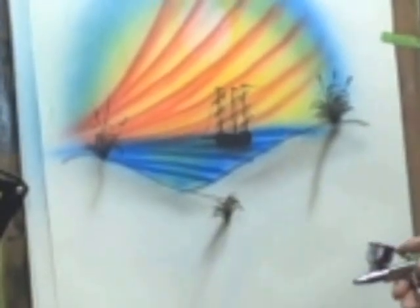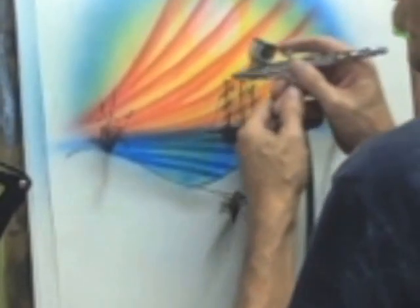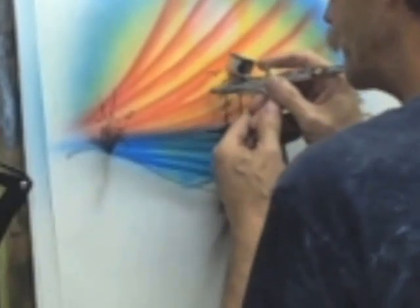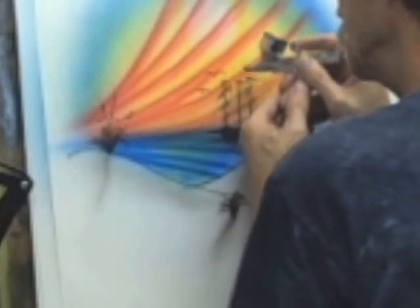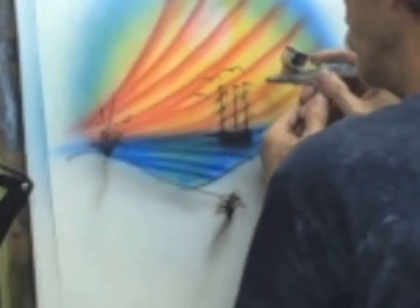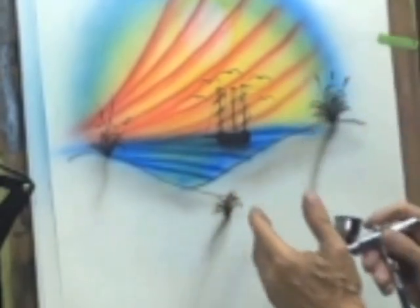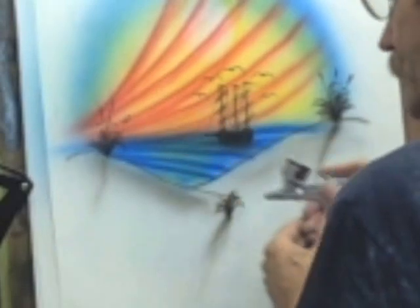I'm sure you can do better than I did — hopefully you get the gist of what we're doing here. Just freehand work, it's just a fun painting. Put a few birds in the sky, again just dagger strokes, and there you have a simple beach scene with a pirate ship out in the bay. Pretty easy stuff.